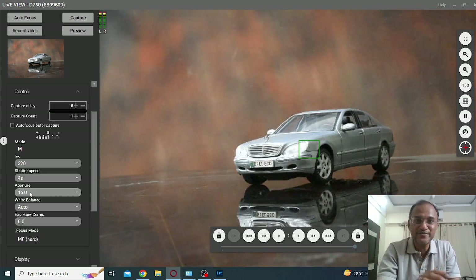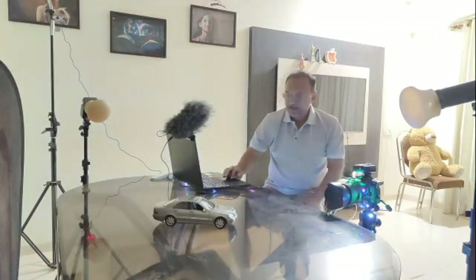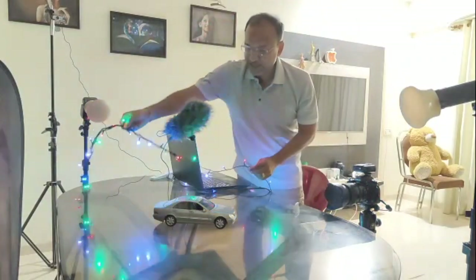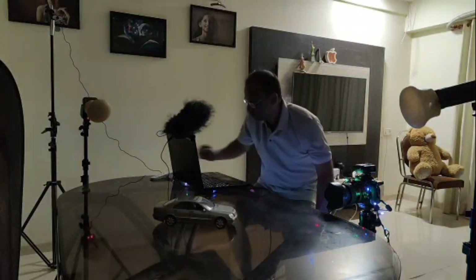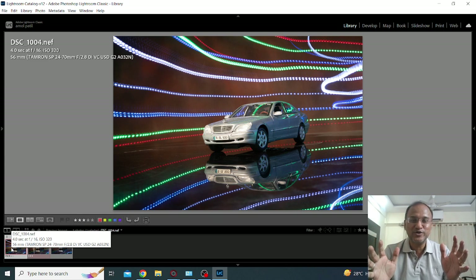So are you all ready? It's time for action but before that let me put off the lights. This is the shutter release button. Capture — it has a 5 second timer. 1, 2, 3, 4, 5. Great. Let's hope we got the desired results and here we go. Isn't it wonderful? I hope I have done some justice to the video.